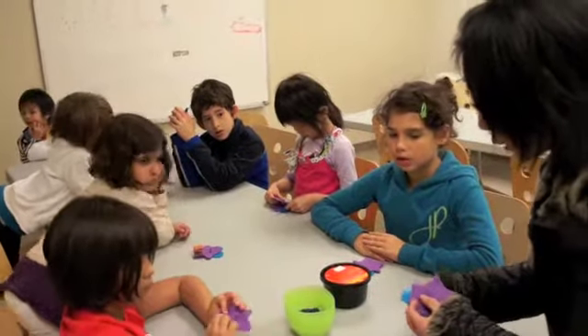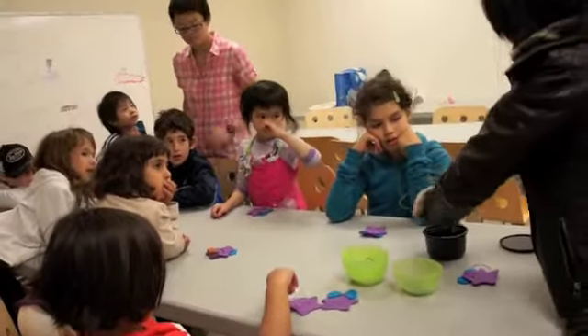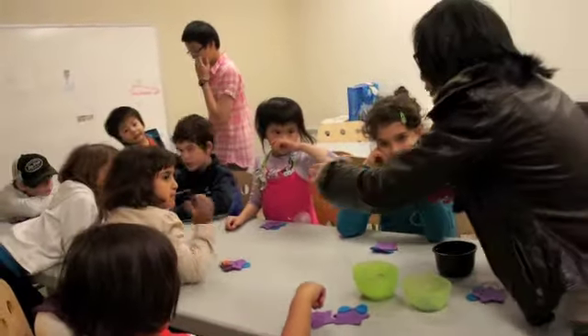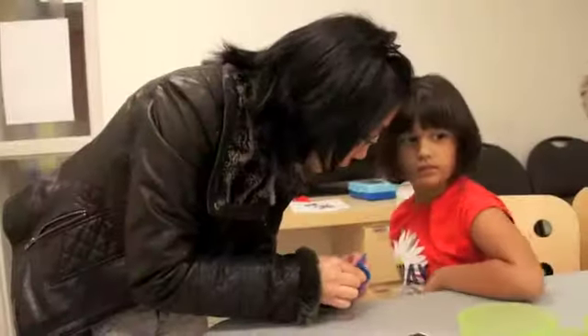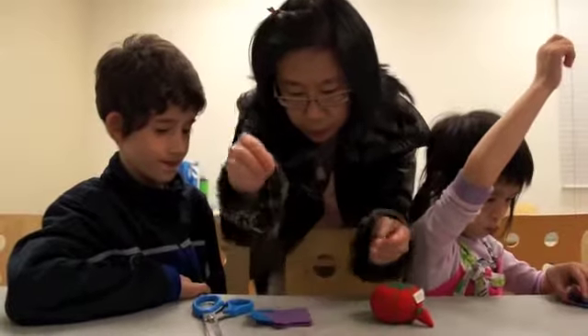I'm going to give you a needle for each one of you, just to make sure that you have it. So here is the needle. Be careful on the other side — make sure you don't stick it in, okay?